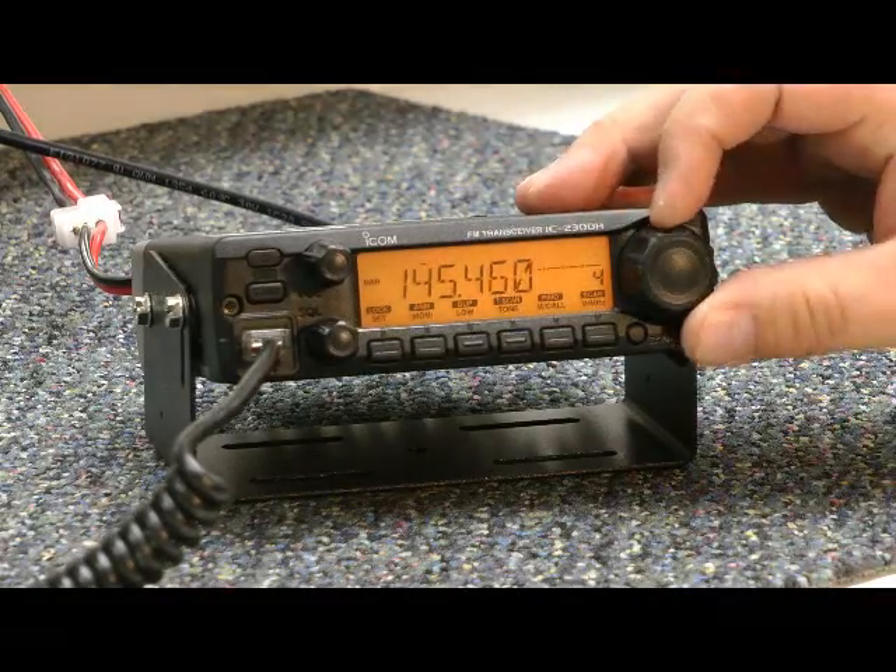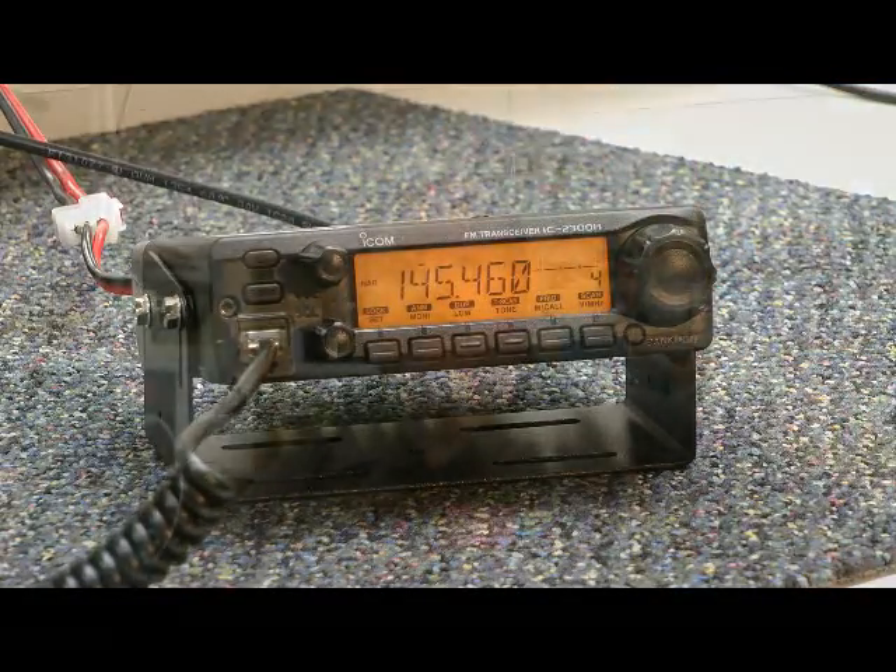Intuitive to use. Easy to tune. ICOM construction. And the microphone does just about all the functions you can do on the radio. I'm Bob Allison, WB1GCM, ARRL Test Engineer here at the ARRL Laboratory.